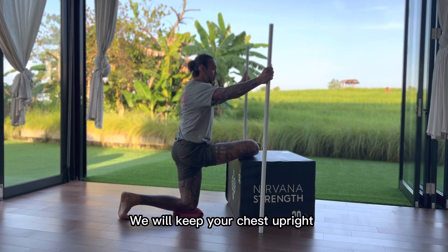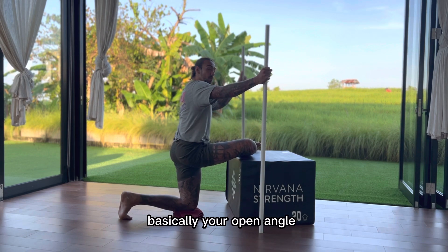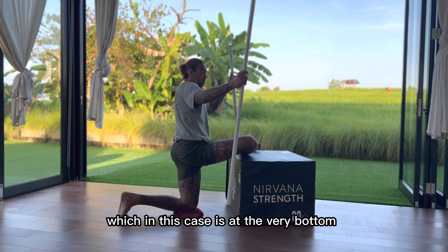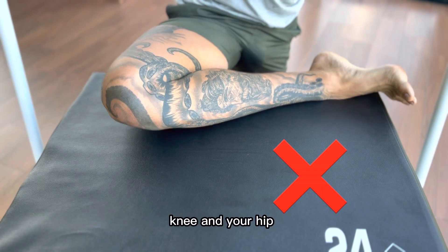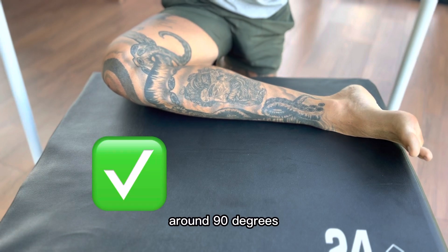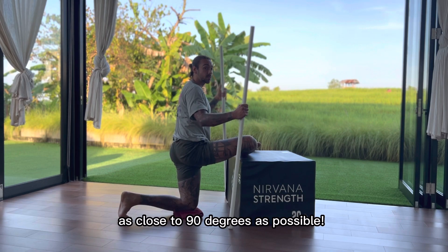Keep your chest upright. Make sure you feel the stretch around your medial glutes, in basically your open angle, which in this case is at the very bottom. You wanna create a 90-degree angle from your ankle, knee, and your hip. You don't necessarily need to be at 90 degrees at the hip because sometimes some people just don't have the flexibility. However, get as close to 90 degrees as possible.